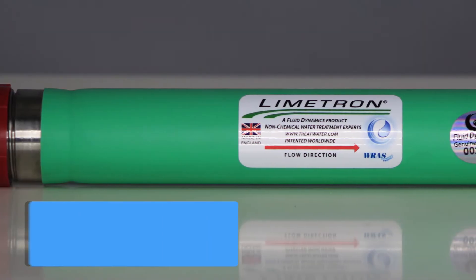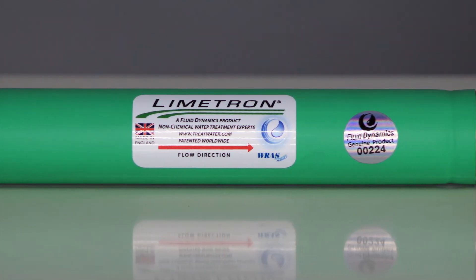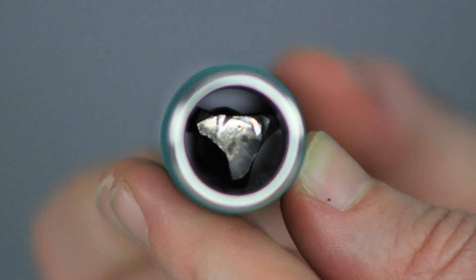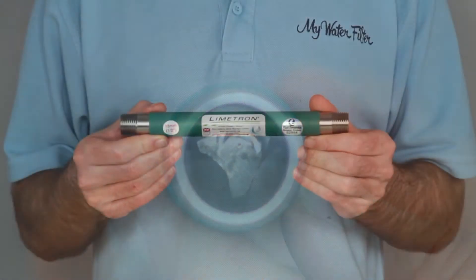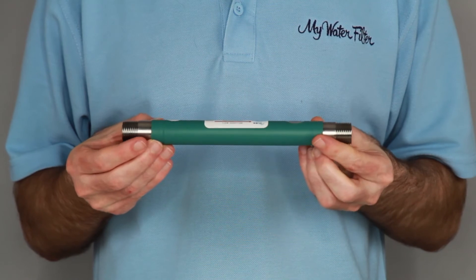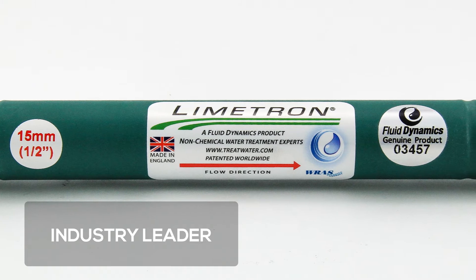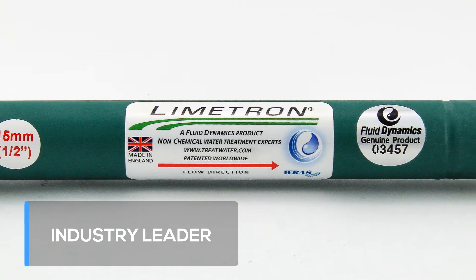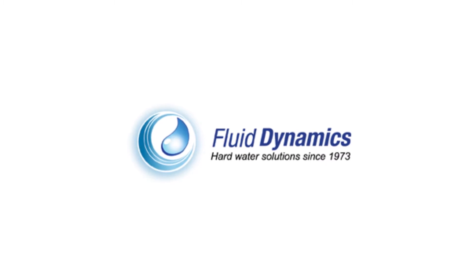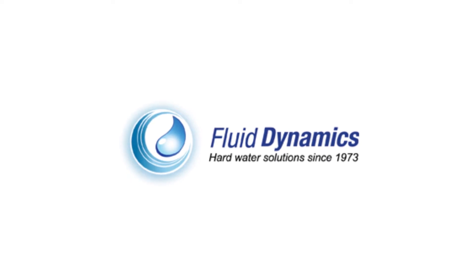Here's why. It has a plastic-free, strong, stainless steel housing combined with a long-lasting alloy centre core. This is a seriously strong hard water conditioner. It has a robust, unbreakable design engineered to stand the test of time. The Limetron Hard Water Conditioner is an industry leader in the prevention of lime scale. It is manufactured in Great Britain by Fluid Dynamics, a family-owned company who have been manufacturing water conditioners for over 50 years.